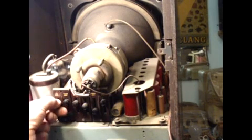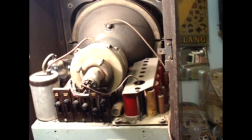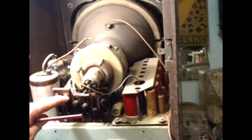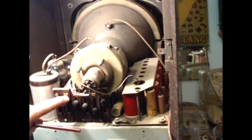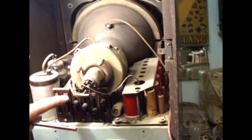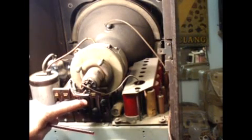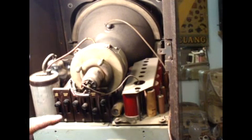Slider controls on the back — these do tend to give a little bit of bother, but these seem to be very good; it's just luck really. Line amplitude — that's picture width. Vision sensitivity — that's the gain; you'd have that higher if you were a long way from the transmitter and lower if you were very close to it. Sound sensitivity likewise. Frame linearity — that sets the shape of the picture at the bottom to equal the top, so that you get a perfectly equal picture from top to bottom without cramping at the bottom or stretching at the top.